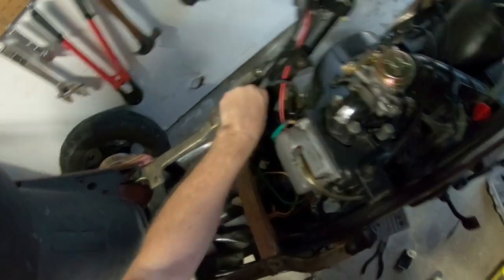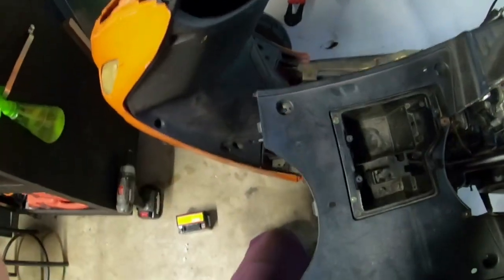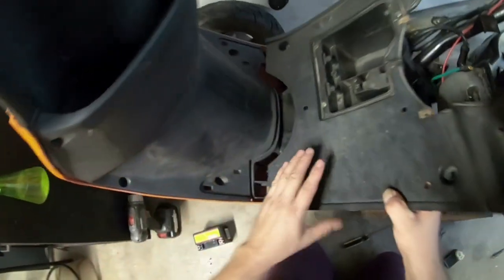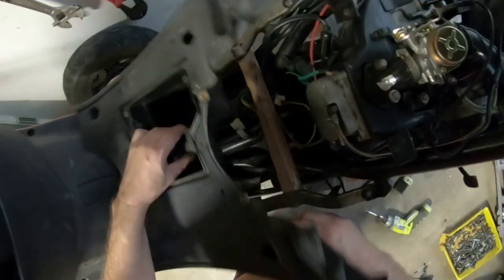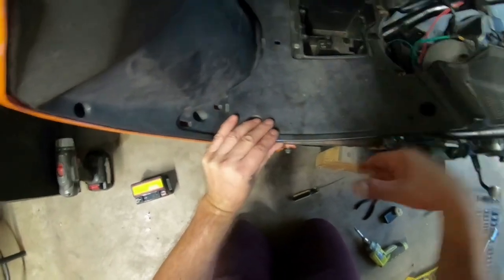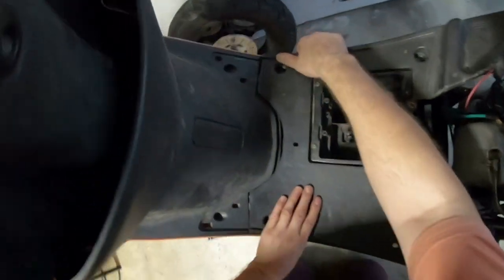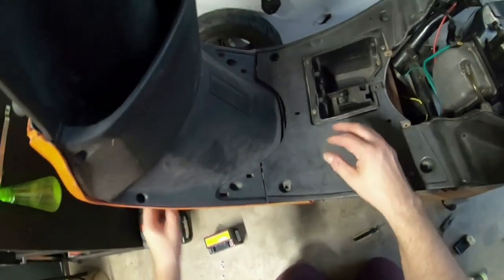Now I can feed this piece through and take this panel — there's a tab here and a tab here that go right into corresponding slots so it lines up. It can be a little bit of a challenge to get it in there, but I pop the tabs in place.